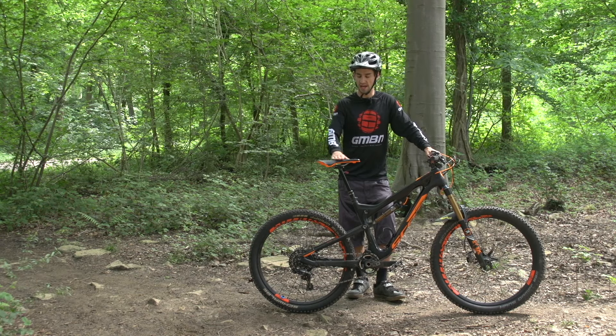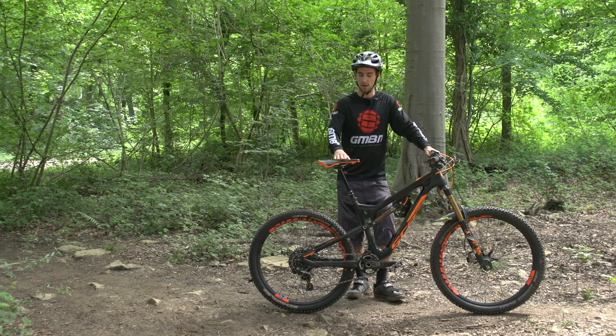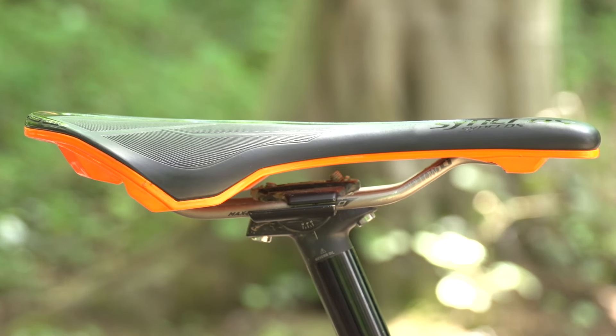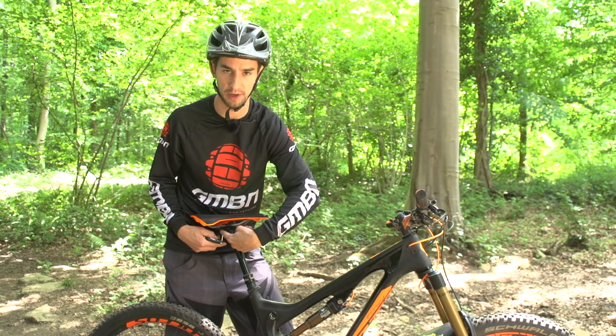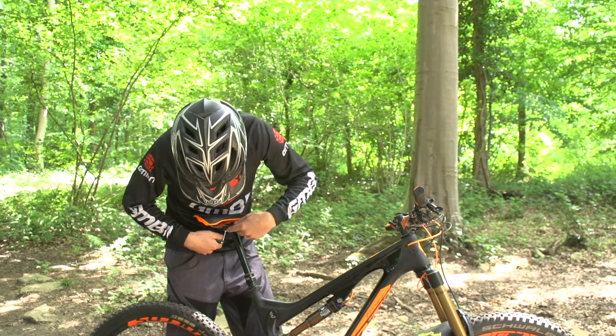Firstly, you want to set the angle of your saddle. I would say flat suits most people. Set the level of your saddle — what you normally have is two pinch bolts, that's the most common way of doing it.